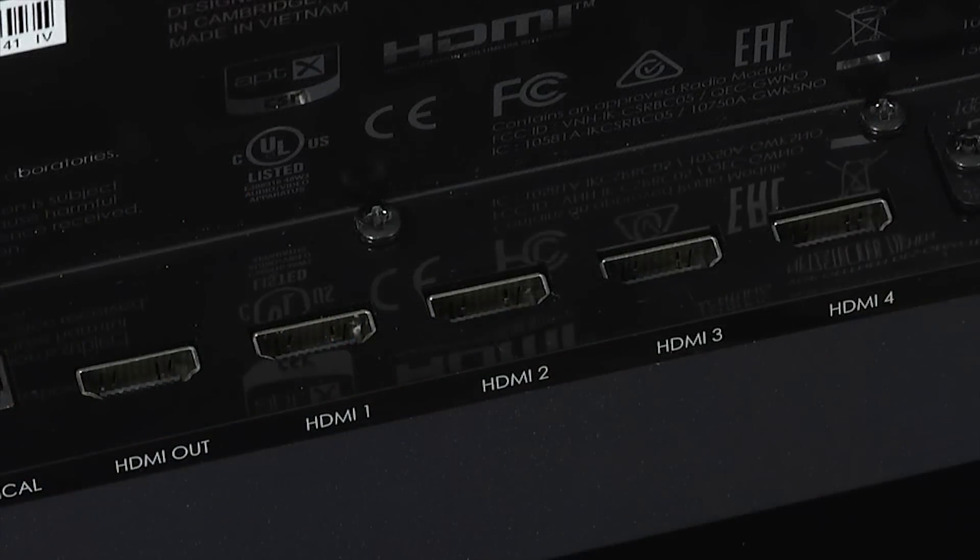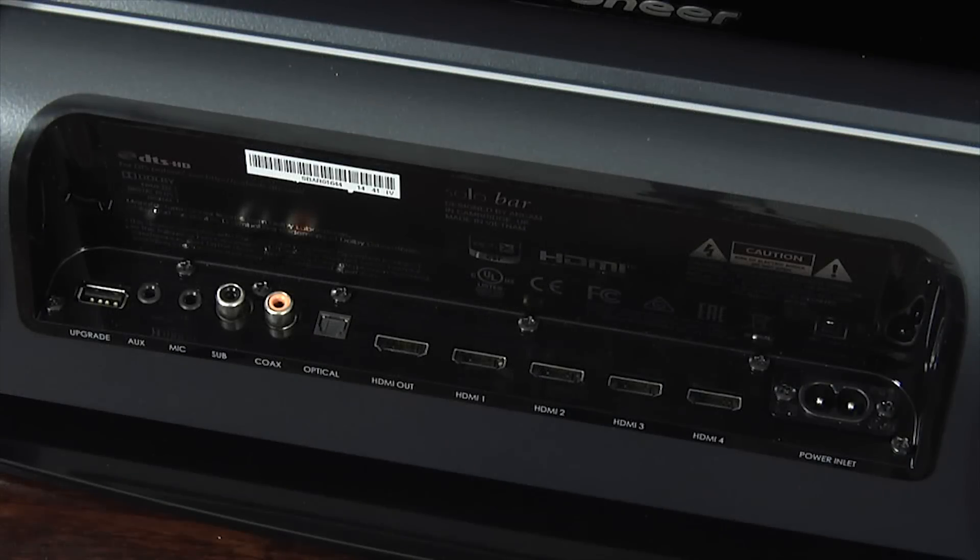In terms of connections, the Solo Bar is well covered with four HDMI inputs and one HDMI output, along with an optical digital input, a coaxial digital input and an analog input. There's also a USB port for firmware updates, a sub output for a wired connection and built-in Bluetooth.